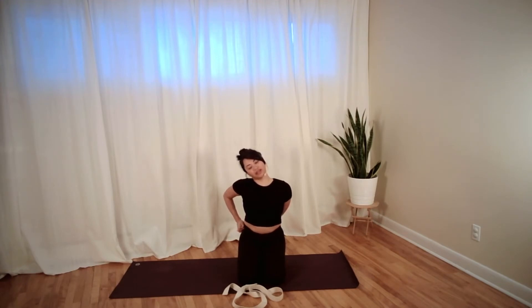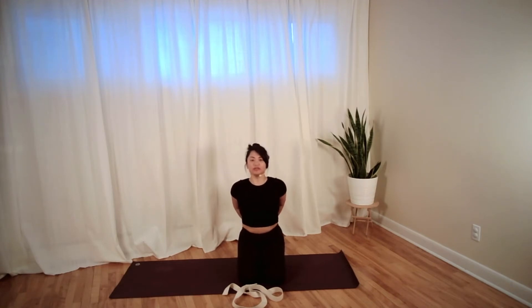Come back to center, change your grip to the more unusual grip, sit up tall, and then exhale slide over to the left hip with the left ear to the left shoulder. Breathe deep. Hopefully we created a little bit of additional space in your neck before coming into this one.